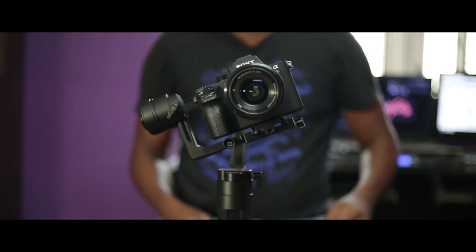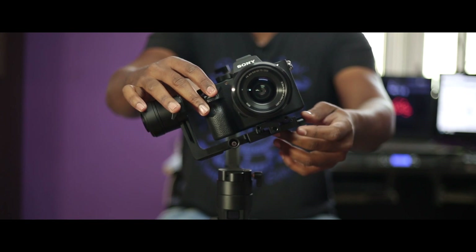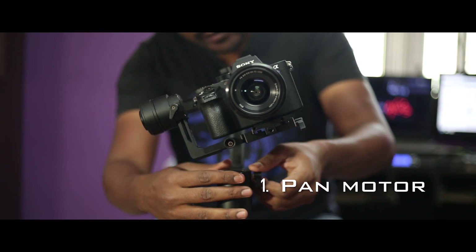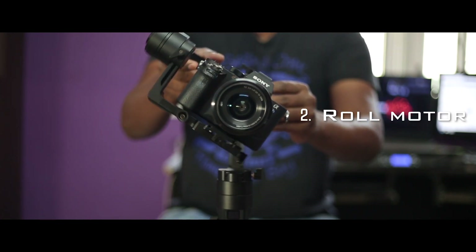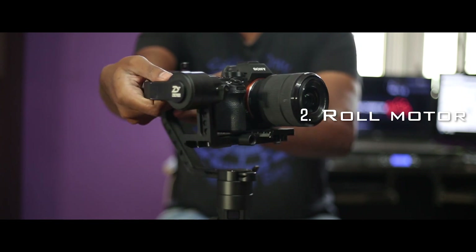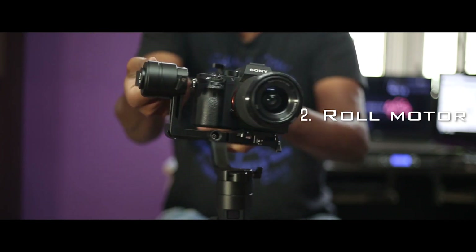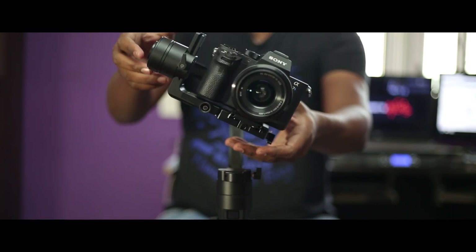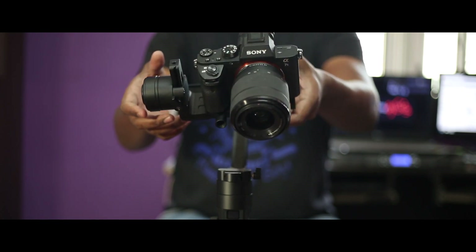In the unbalanced condition, I will balance the Crane 2. I will adjust the roll motor. If the roll motor is adjusted, I will adjust the tilt motor. Now the Crane 2 is balanced and the camera will be positioned here.